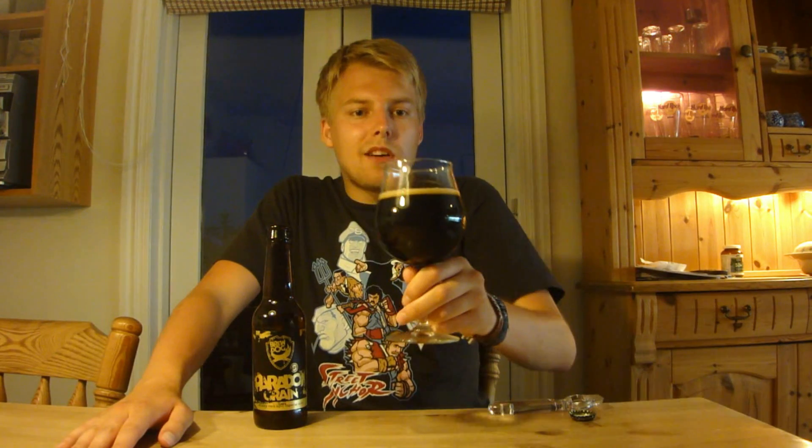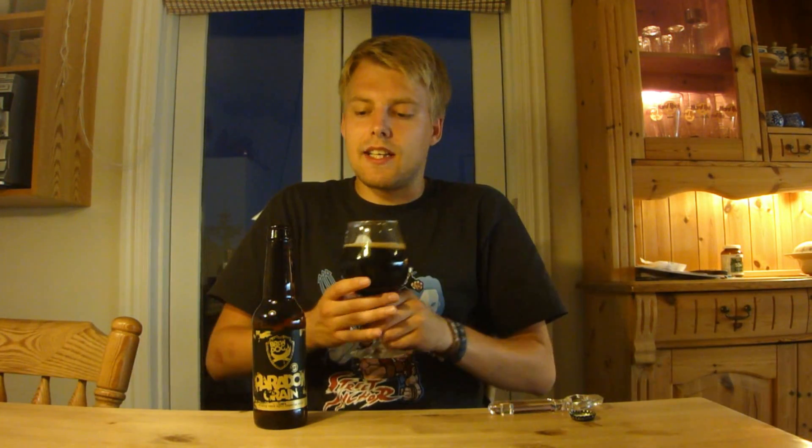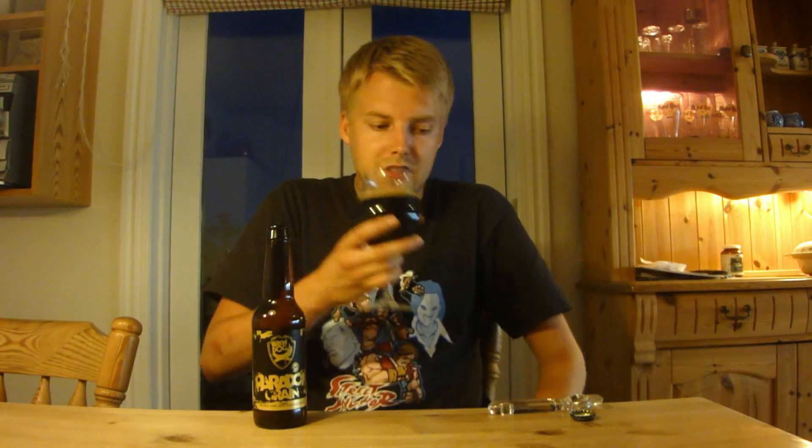Not much head — just a little lace of a tan color. It didn't get much head, but I guess that's also because it's 15%. So let's try it out.